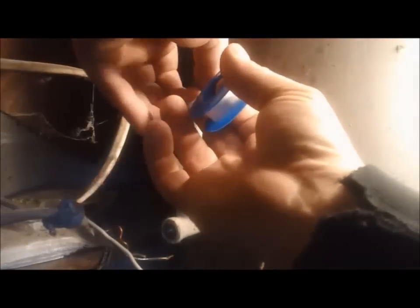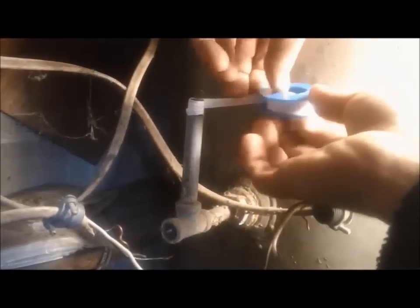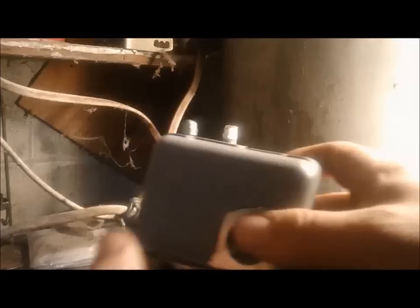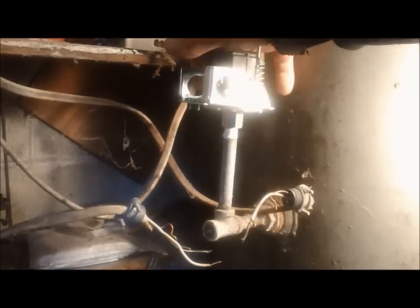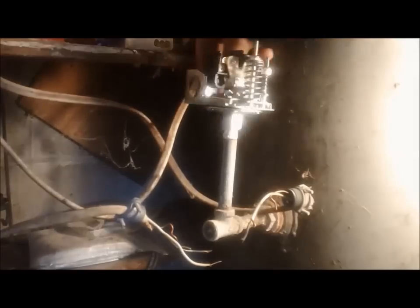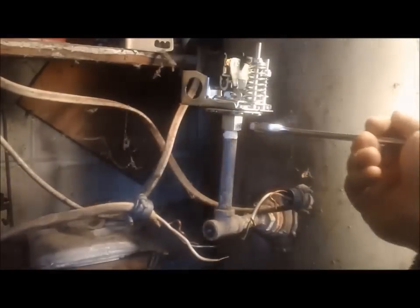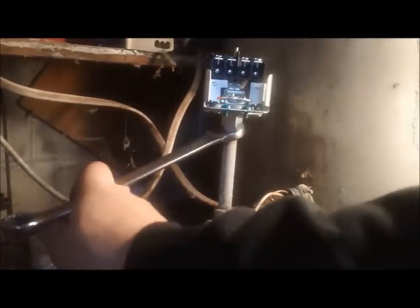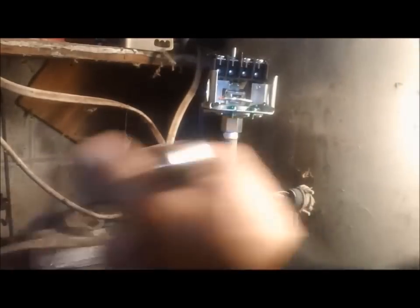Now clean up the pipe. Use some Teflon tape going clockwise with the threads. Take your new pressure switch, take the cover off, place it on the pipe, and turn it clockwise. Make sure you don't cross-thread it. Tighten it up until you start feeling a little bit of resistance, then give it about a turn to a turn and a half after that. You don't want to snap your pipe off.